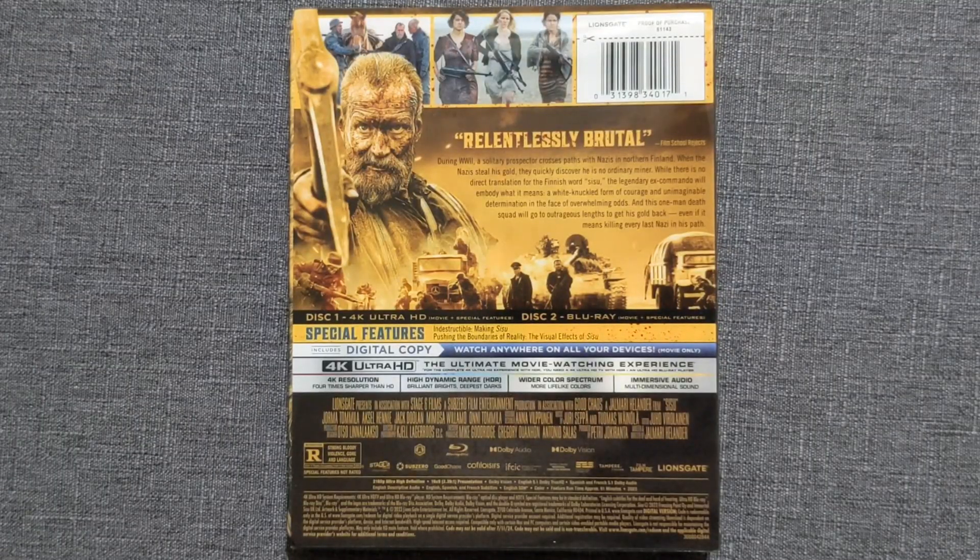The back of the slip cover is just an absolute eyesore — there is a lot going on there. I really don't think the yellow helps, and then they had the odd choice of having two screenshots at the top in actual regular color photographs. It's kind of weird. I don't know if they should have had it all just as the gold yellow — the whole thing is weird.